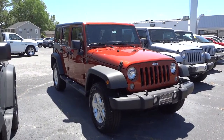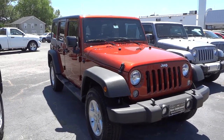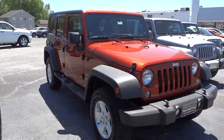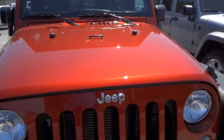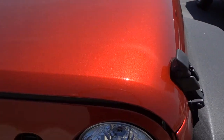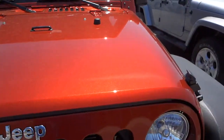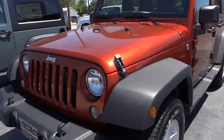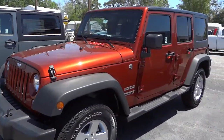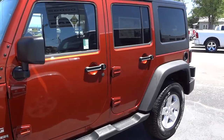Hey, this is Mike. I'm going to show you this 2014 Jeep Wrangler Unlimited with the hard top. The color is called Copperhead Pearl, which is really interesting looking. I wouldn't say it's really orange or anything like that — it's one of those colors that's hard to describe. Since it's a pearl, it kind of changes depending on how the light hits it.